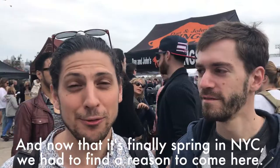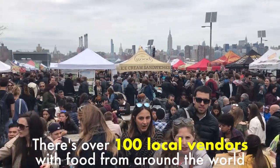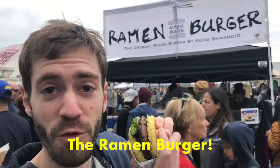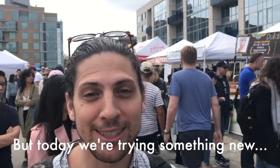We love Smorgasburg, and now that it's finally spring in NYC, we had to find a reason to come here. There's over a hundred local vendors with food from around the world. My favorites are mozzarella sticks, the ramen burger, ice cream sandwich. But today we're trying something new.